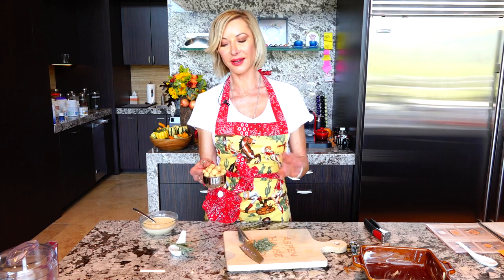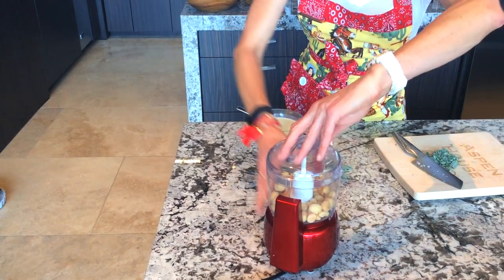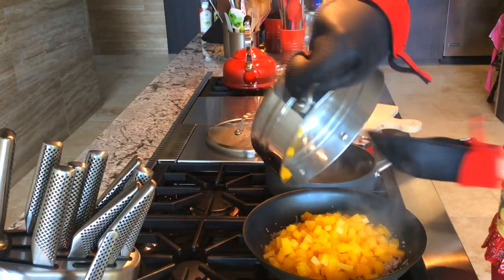I'm going to chop my little sage and reserve some for decoration. For the macadamia nuts, you can use a mortar but it's going to take a while — since it's Thanksgiving and you're cooking so much, I'm going to put them in my mini food processor.